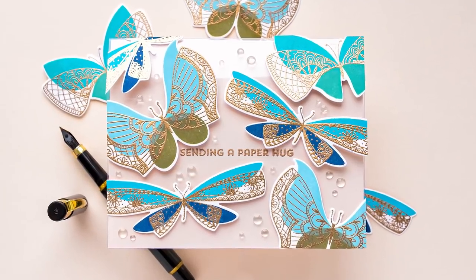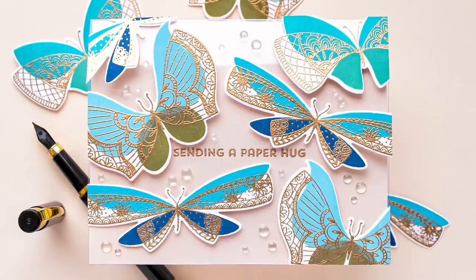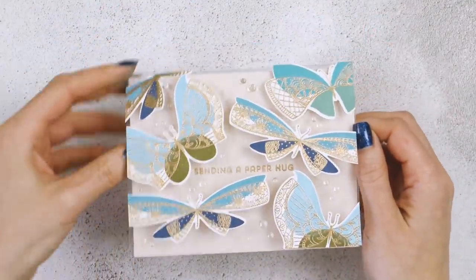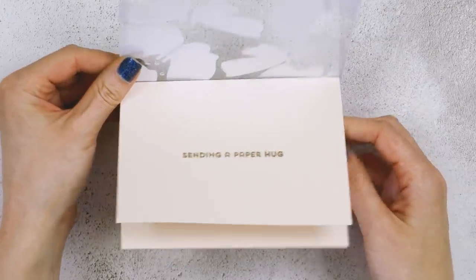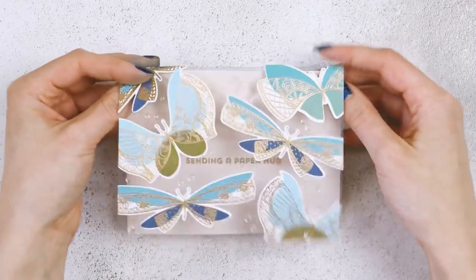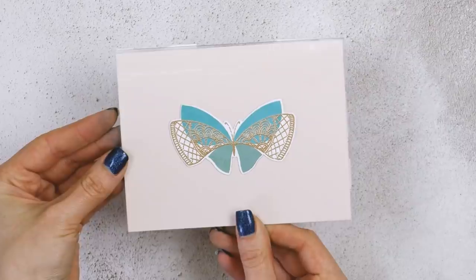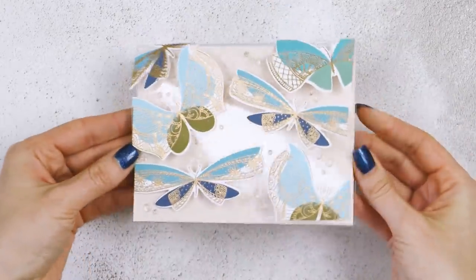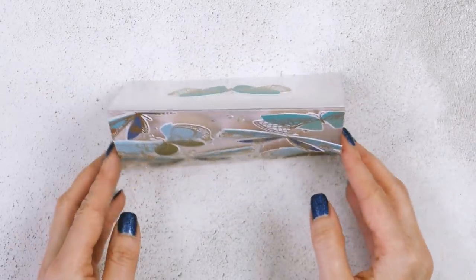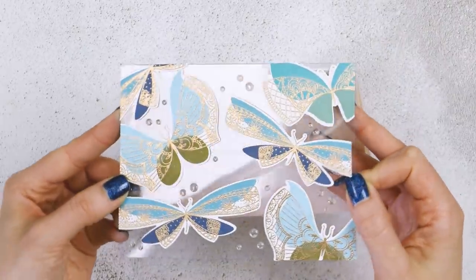Hello Stampers, this is Yanis Makula for My Favorite Things. Welcome back for another video tutorial. In this video I have a clear card idea to share featuring the More Brilliant Butterflies stamp set. I wanted to create a different type of card, one with a clear overlay and my butterflies fluttering on top of it — not stuck flat, but appearing as if they are flying. Using a clear card base for this worked like a charm.